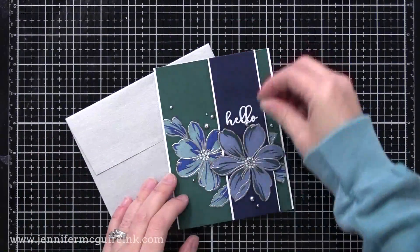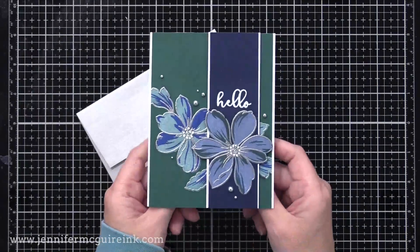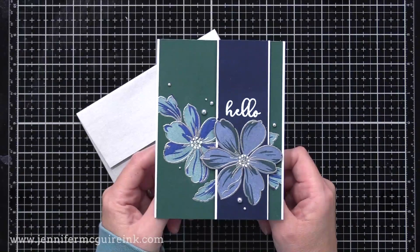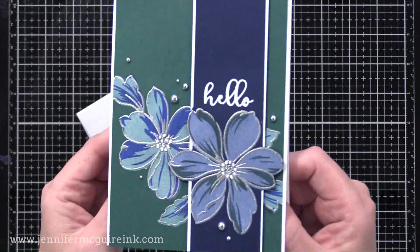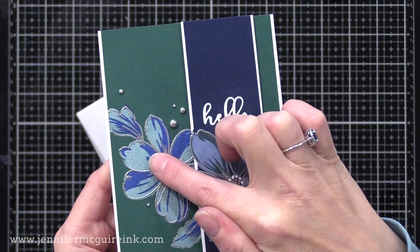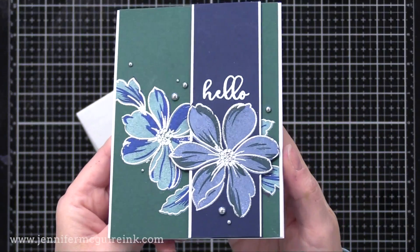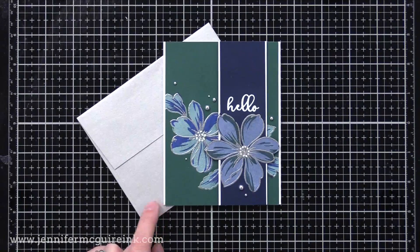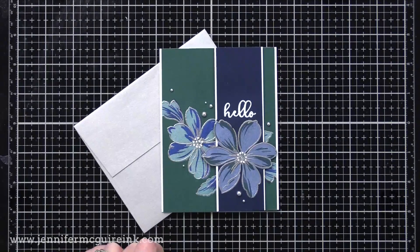Here's the next example where I used two different colors of cardstock and two different colors of ink. On that blue strip I stamped with the white pigment ink and then a dark green ink over it. On the green panel in the background, I did white pigment ink with blue ink over it. Notice how the white pigment ink looks different on the green cardstock versus the blue cardstock — that's one of the great things about white pigment ink. It's one of those universal ink pads, and you can use beautiful colors of Altenew Crisp Dye Ink on top of that to see how the colors pop.